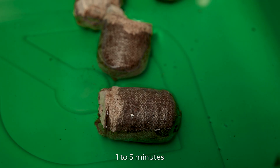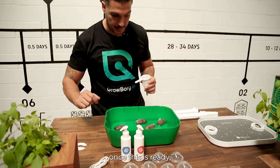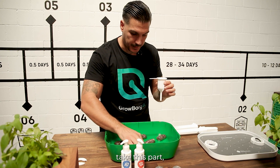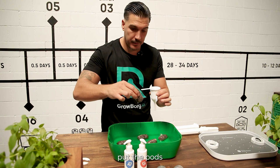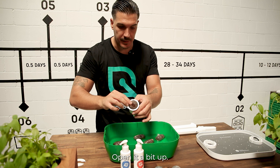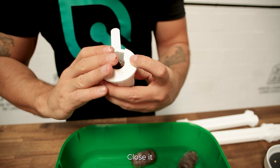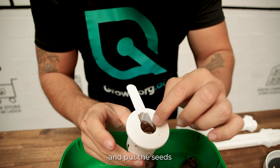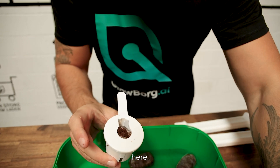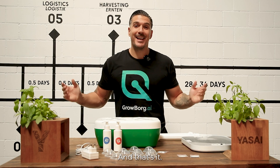It usually takes one to five minutes to absorb enough water. Once this is ready, you just have to take this part, put the pods inside, open it up a bit, close it, and put the seeds in. Then close it with that, and that's it.